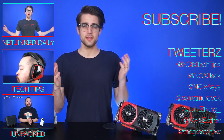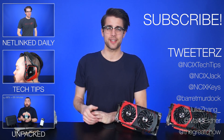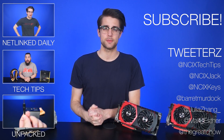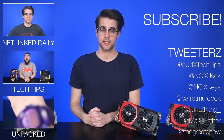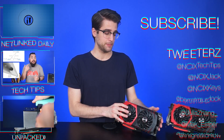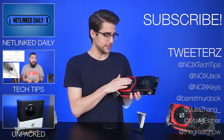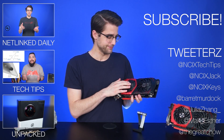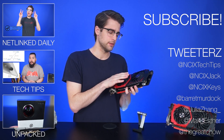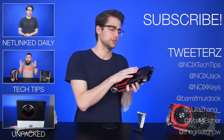Well, that's it for this video, guys. Thanks for watching. You can click here to watch more videos, follow us on social media over here, and don't forget to like and subscribe for more videos like this from NCIX. Now I gotta pack this guy up. It's been good, buddy, but I gotta put you back in your box. Good night, sweet prince.